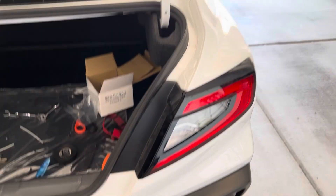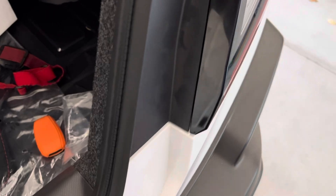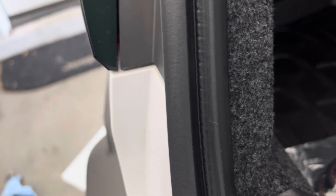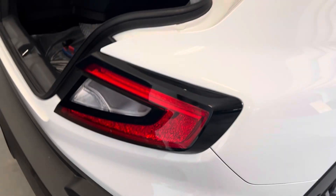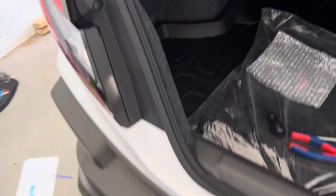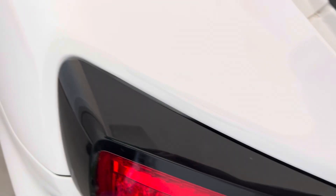Let's put the tail light back in. Everything's back in. Check your gaps and your alignment — make sure it looks similar on each side. Looks pretty good. It looks like it's sitting pretty flush. Gap looks good over here. It all matches up. A little bit of a push out on both sides — that looks right.